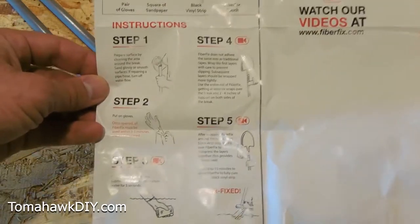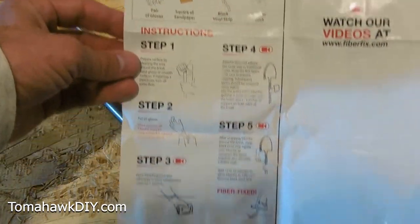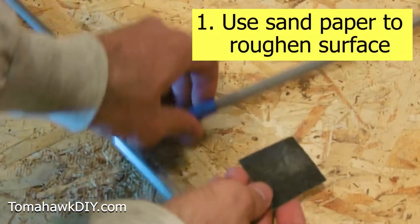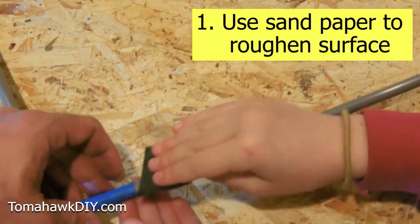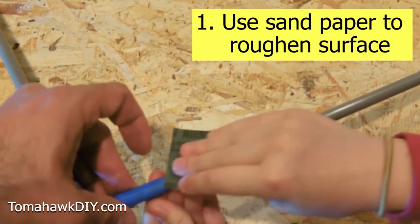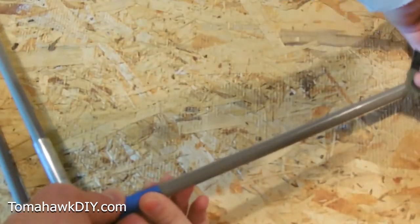It also has a vinyl wrap. They send instructions — five easy steps to get this thing fixed. First step is to take our item to be repaired and use the sandpaper they send with it, because this is a pretty smooth surface so it needs to be roughed up a bit. Just rough it up the whole length.